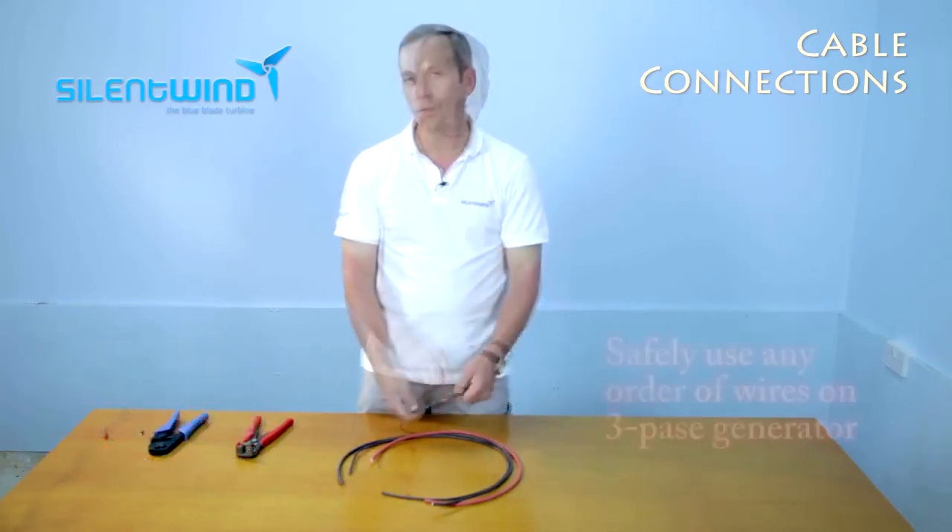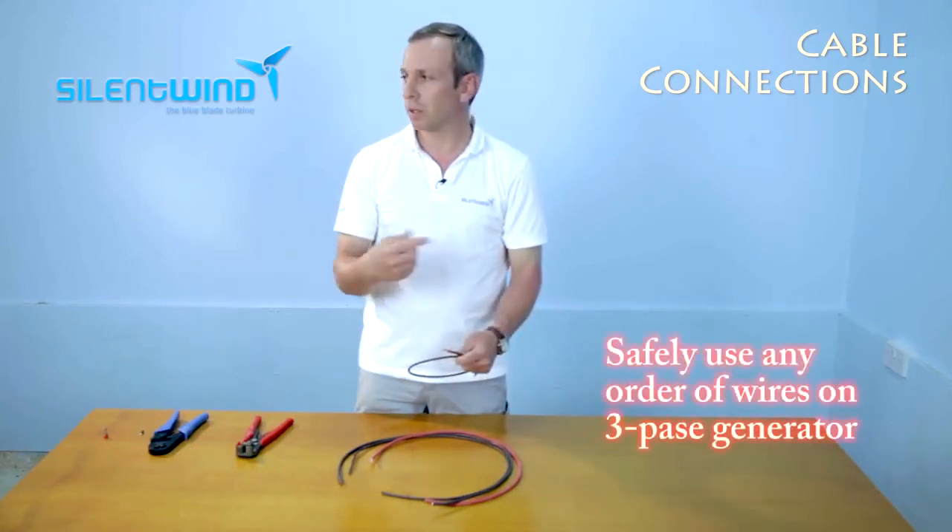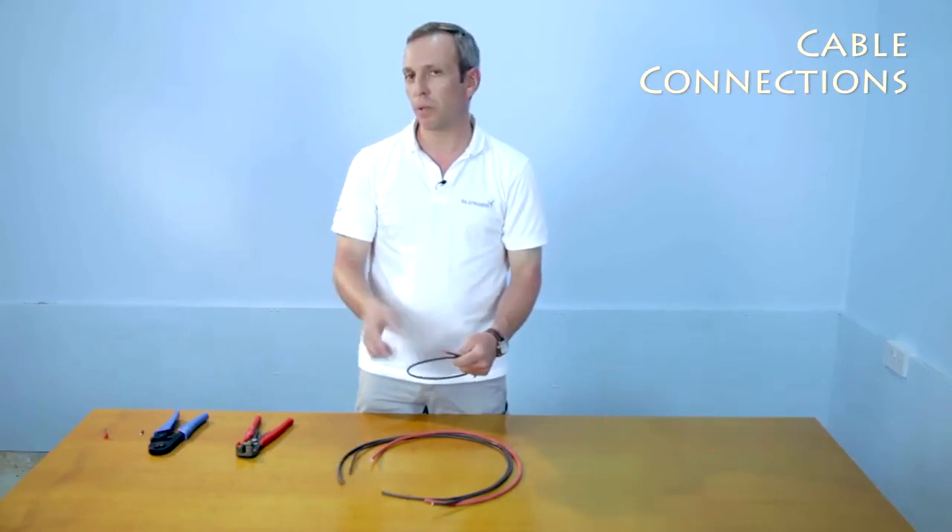As you know, the wind generator is a three-phase generator. There is no need to follow the polarity.